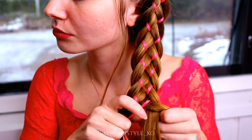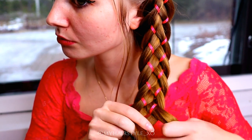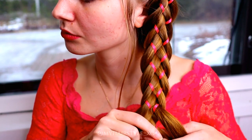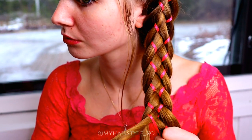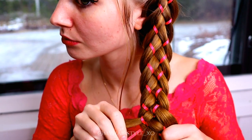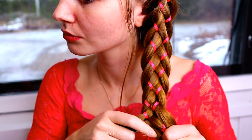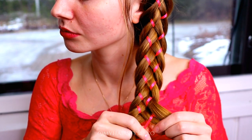Under, over, under — ribbon one step closer. Under, over, under and ribbon one step closer. Keep on repeating like this until the end of the hair.